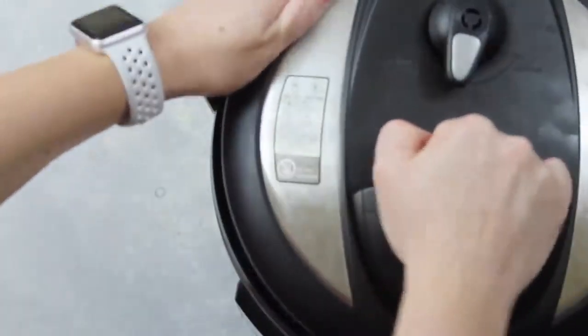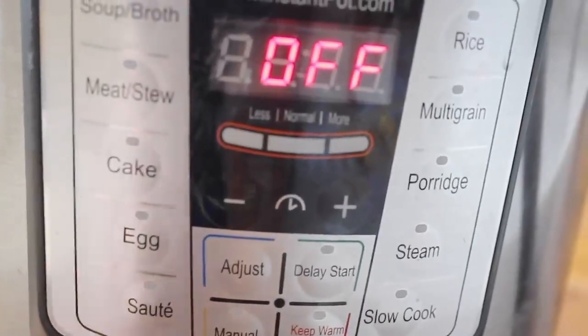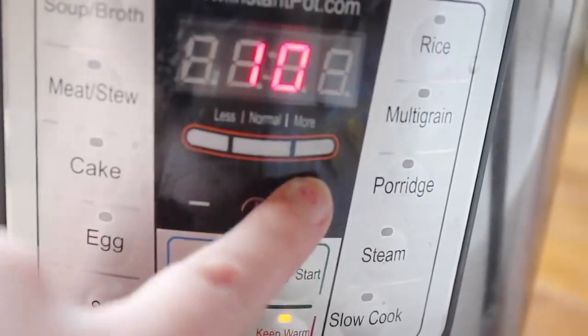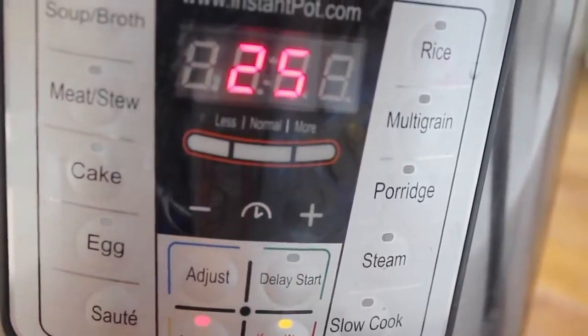Put the pan right into your Instant Pot, then put the lid on. Make sure it's on sealing, not venting. Now it's time to set your Instant Pot — push manual and set it all the way up to 25 minutes because you have to cook those eggs.